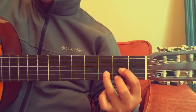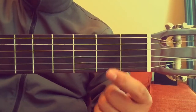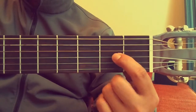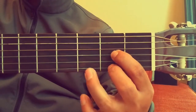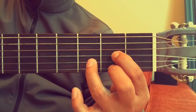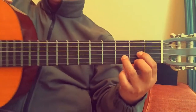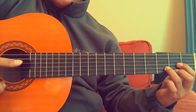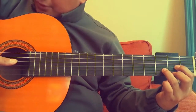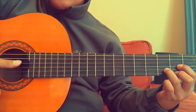Let's go over that again: first finger on the third string, second finger on the first string on the second fret, and third finger on the second string at the third fret. When you strum D major, you start on the fourth string and go all the way down to the first.